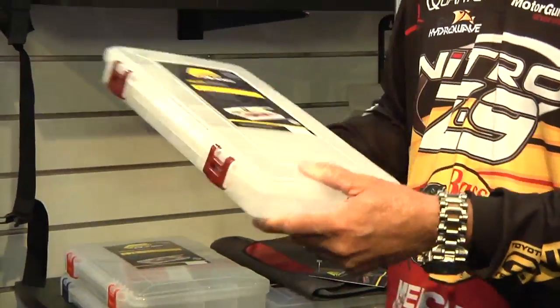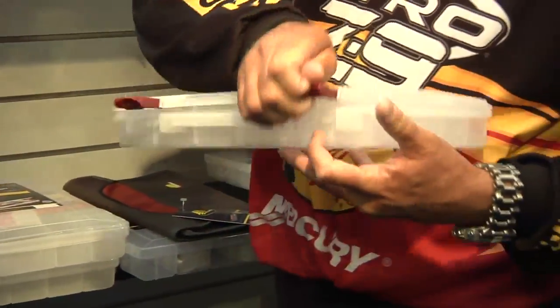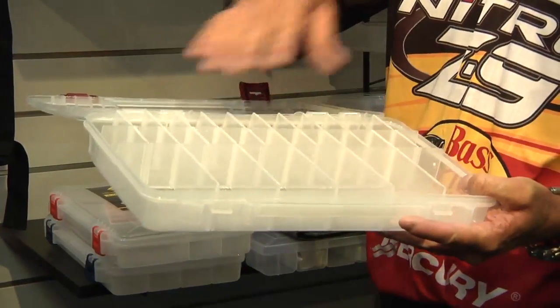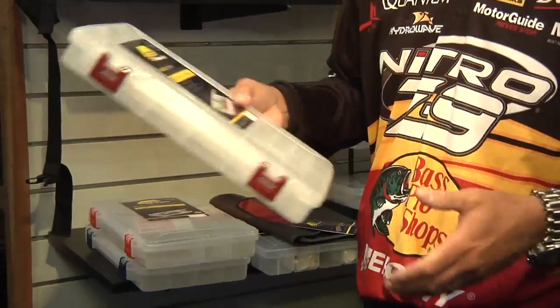And the new 3750 has a lot of really small compartments. This is a great box for putting terminal tackle — hooks, weights, sinkers, things like that in there. All with the ProLatch system on it.